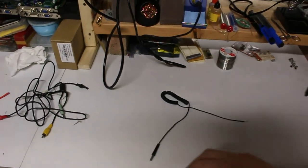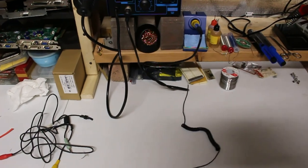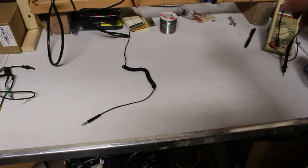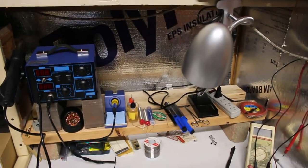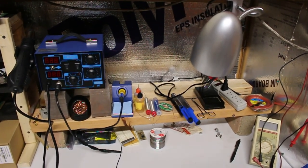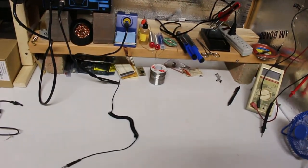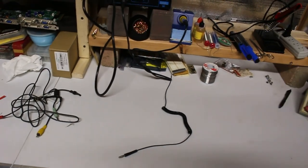My first project is this grounding strap — one of those wrist straps you clip to something grounded. What I'm going to do is solder a resistor to it, then attach it to this strip of metal tape that goes across the front of my desk and hook it into the house ground. The reason I'm putting a resistor in is to help me not get electrocuted when my backup battery does a self-test — that keeps happening. My garage is not very well grounded.